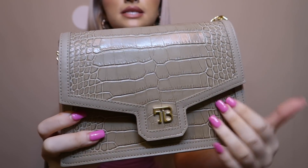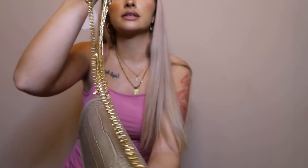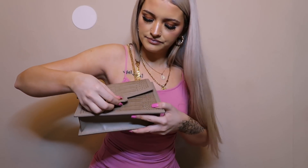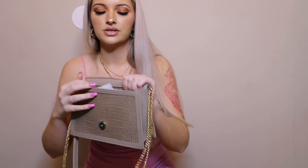Up close it's like crocodile or snake skin — I'm not sure — but it's so cute. It has the 'TB' for Teddy Blake on there. The chains are pretty heavy but it's literally just so cute and chic. My purse before this was a Michael Kors and it was pretty boring, but I love this one because it's boxy. Let me open up my purse — it comes with a little button that you just clip on.